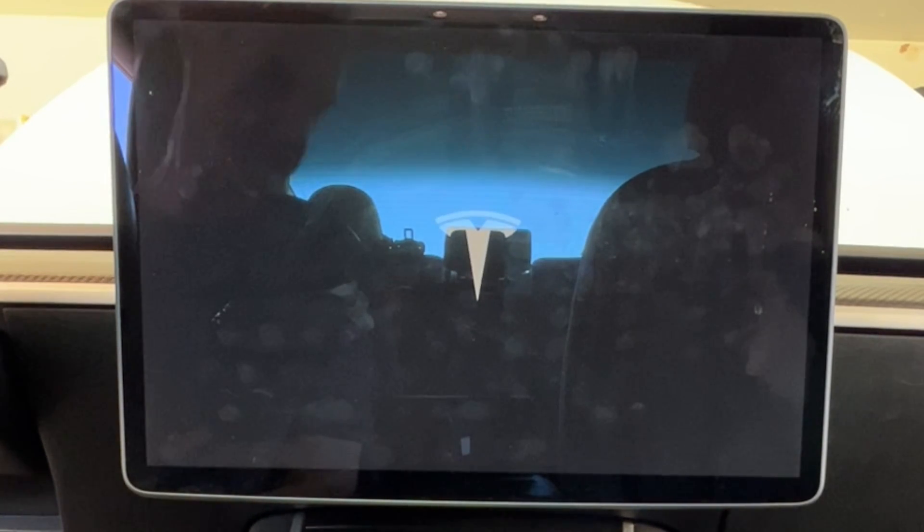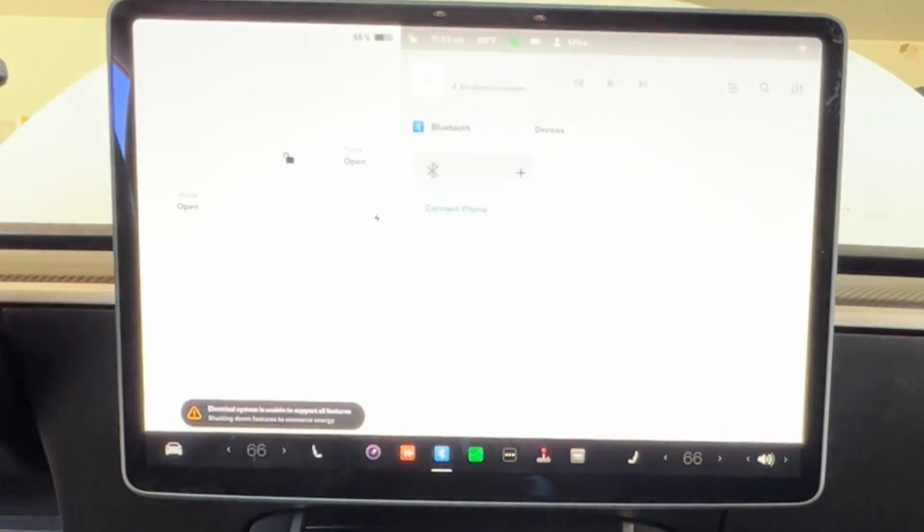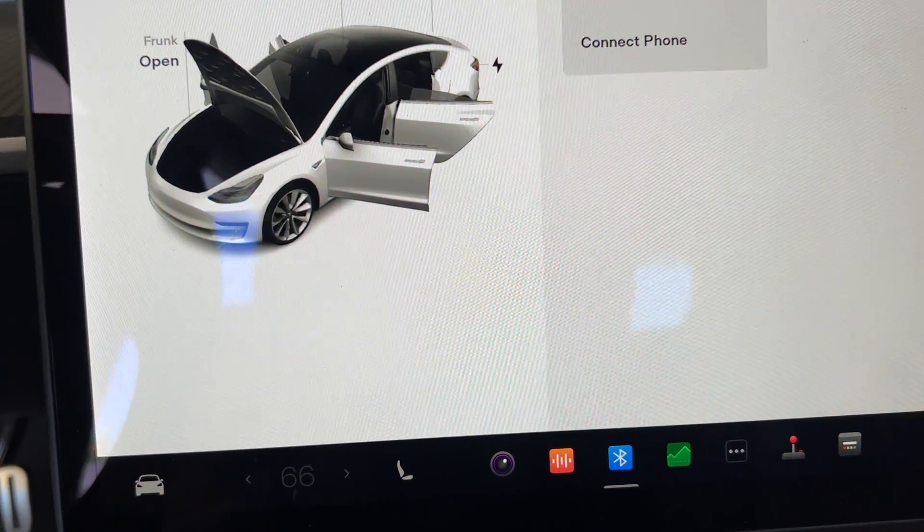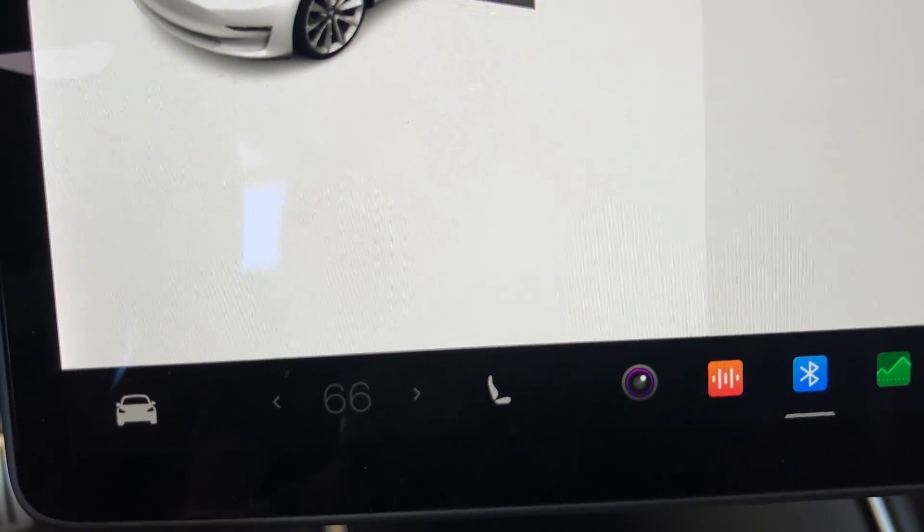At some point after reconnecting the power, the screen will turn back on. In my case, the error message was still there. However, after about 15 to 20 minutes, it disappeared and has yet to come back.